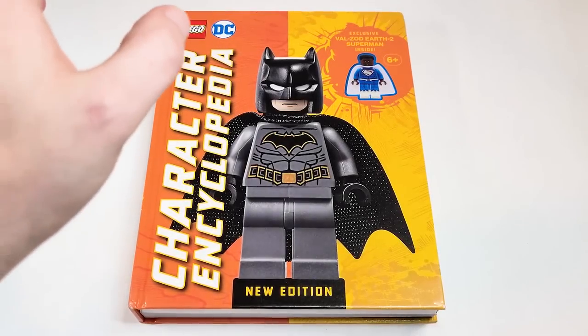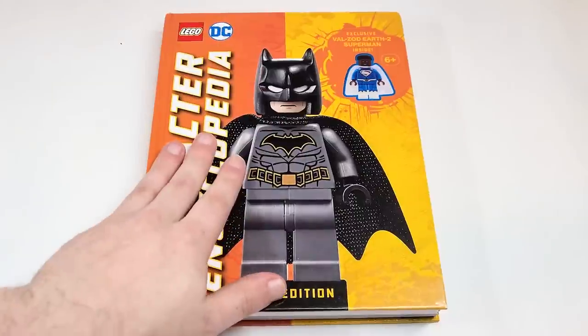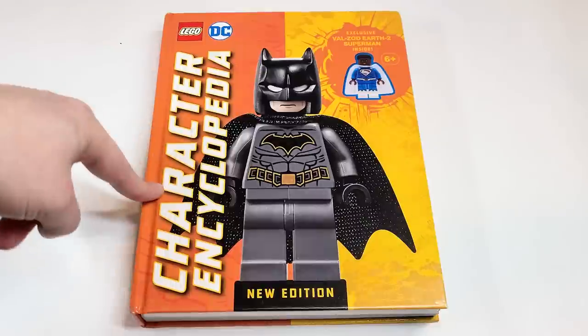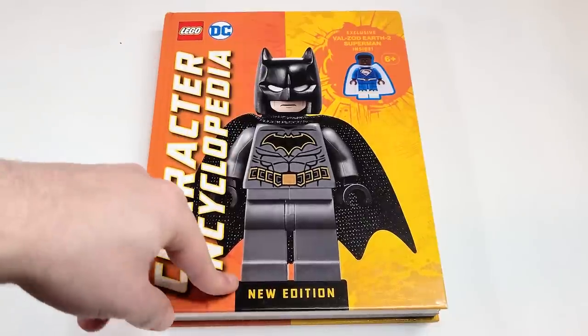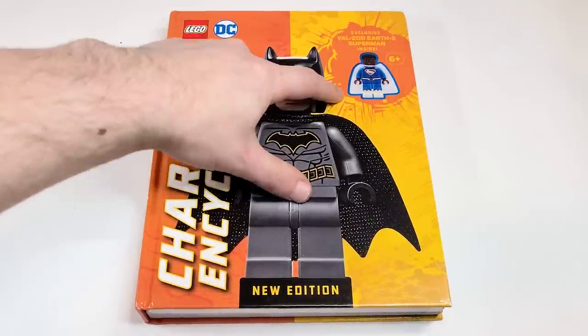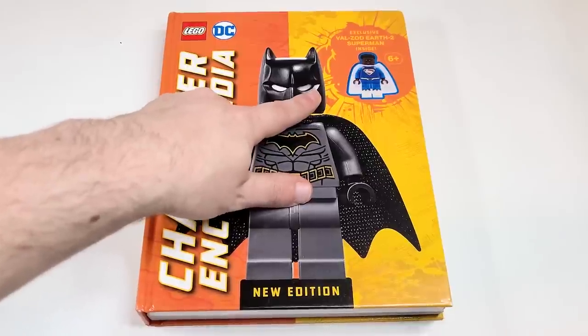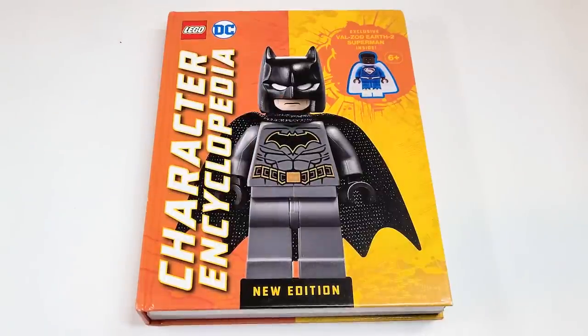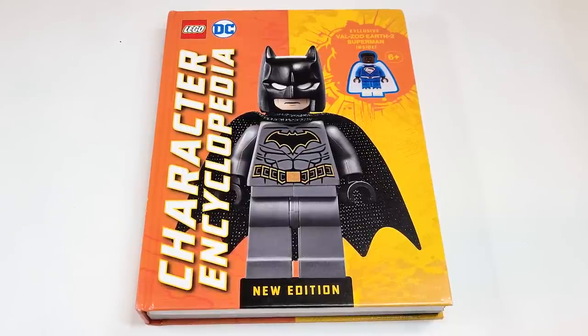Hello there everyone, AshenFlash here and welcome into my review and flip through of the brand new LEGO DC Super Heroes Character Encyclopedia New Edition. This comes with the exclusive Val Zod Earth 2 Superman figure. Going off of Amazon.com in the US, this will be available for $21.99 USD and then in Canada for $28.70.